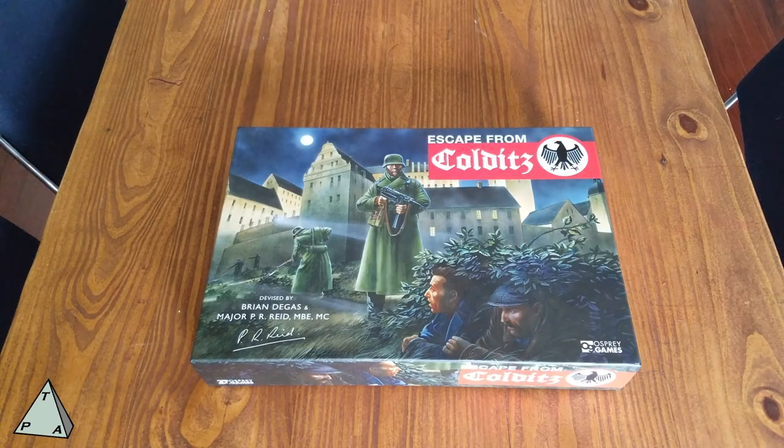Welcome to the latest unboxing video from theplayersaid.com. I'm Alexander and today we're looking at Escape from Colditz by Osprey Games.